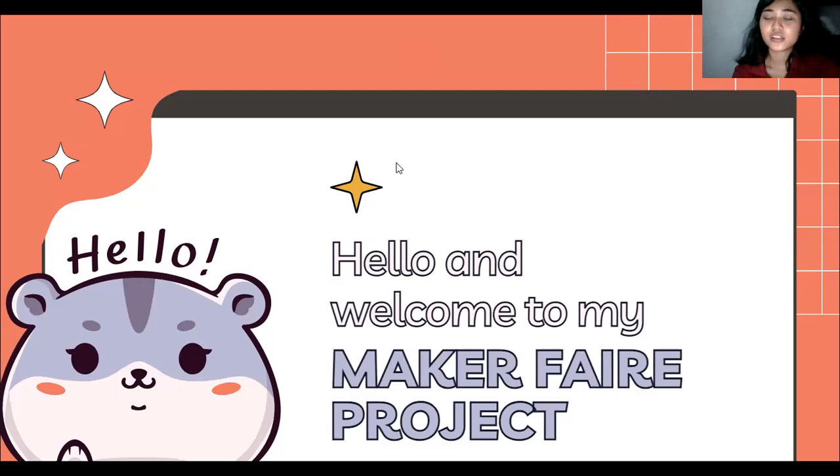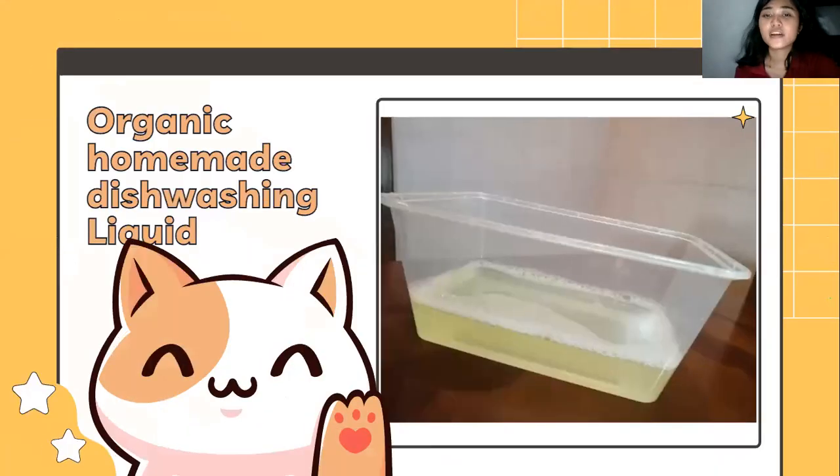This invention that we will make for this Maker Faire approaches our current problem. This product is a homemade dishwashing liquid using calamansi and lemongrass as primary ingredients. This product is all about a dishwashing liquid that has fewer chemicals since it is organic.